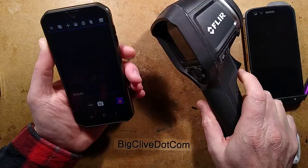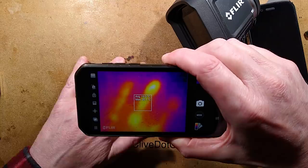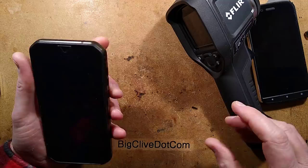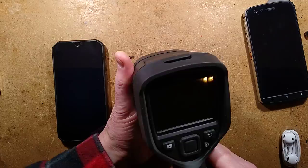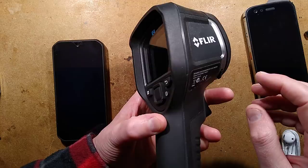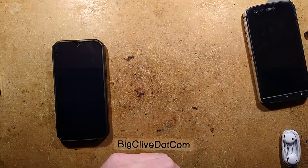My first thermal imaging camera, an E4 by FLIR, cost a grand and was also 80 by 60 resolution. If I place my hand on the table and then point this at it, you can see the handprint left behind. It's got lots of novel uses, but the main use I have for it is technical. The resolution of 80 by 60 isn't a big issue — the detail is still fine. Interestingly, the E4 was actually hobbled in software; with a little software tweak, it suddenly became 320 by 240, which is an absolute delight — but that's not going to fit into a smartphone.